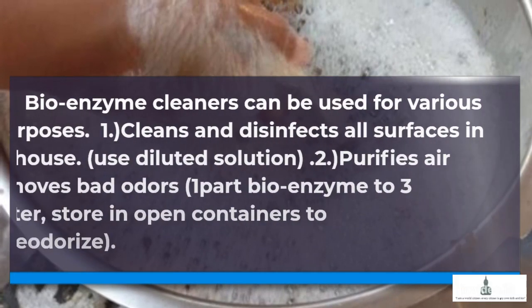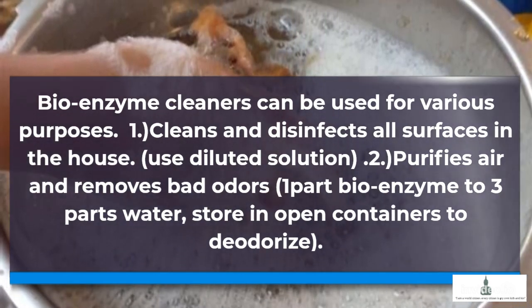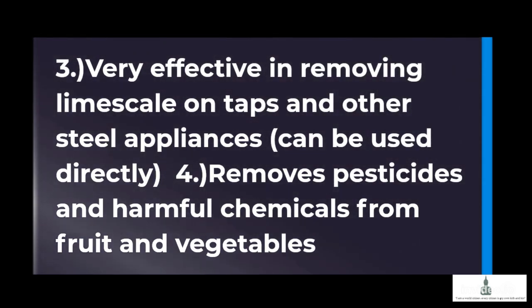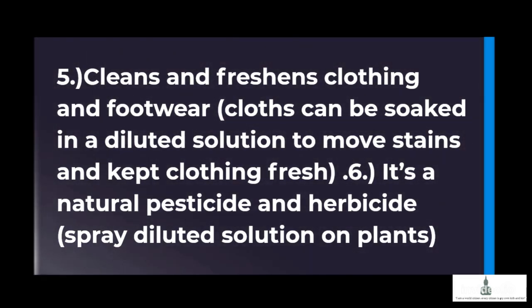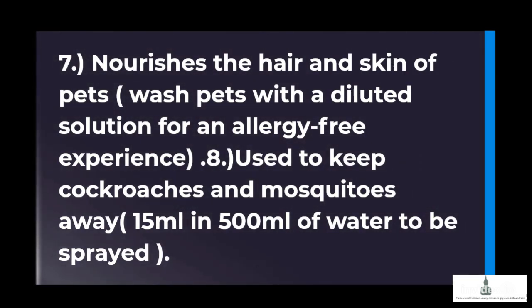Bioenzyme cleaners can be used for various purposes. 1. Cleans and disinfects all surfaces in the house — use a diluted solution. 2. Purifies air and removes bad odors — 1 part bioenzyme to 3 parts water, stored in open containers to deodorize. 3. Very effective in removing limescale on taps and other steel appliances — can be used directly. 4. Removes pesticides and harmful chemicals from fruits and vegetables. 5. Cleans and freshens clothing and footwear — clothes can be soaked in a diluted solution to remove stains. 6. It's a natural pesticide and herbicide — spray diluted solution on plants. 7. Nourishes the hair and skin of pets — wash pets with a diluted solution for an allergy-free experience.